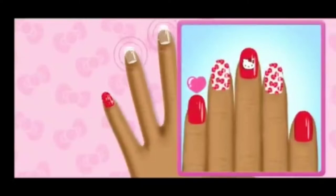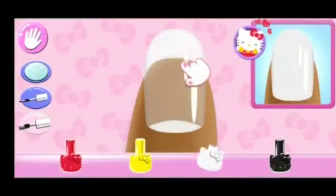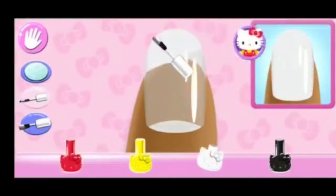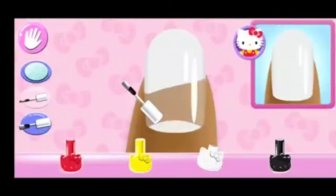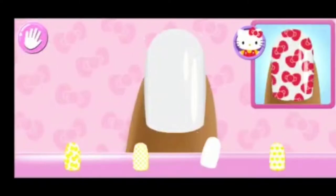Great job! Which nail do you want to... Look carefully at the design and choose the same polish color. Stylish! Choose the correct pattern that matches the design.